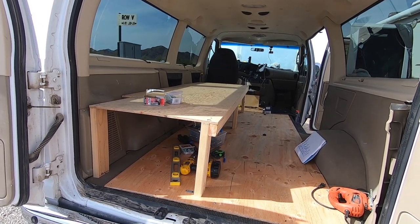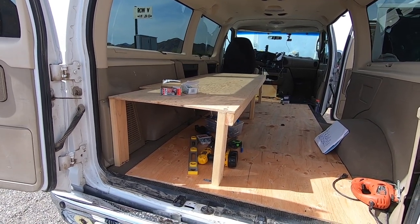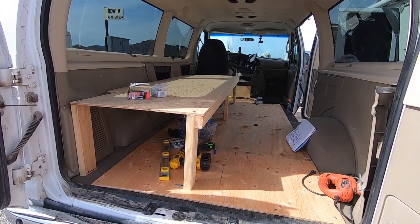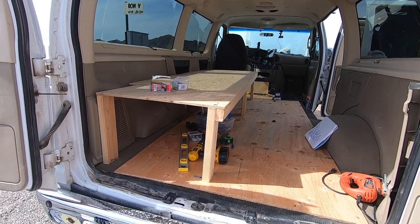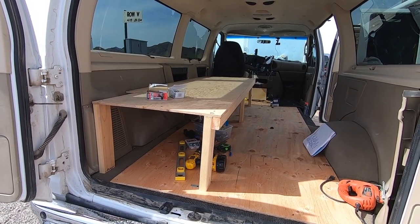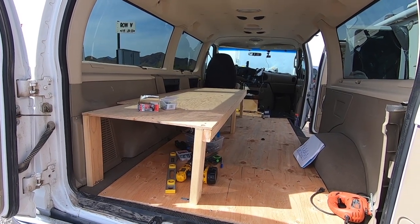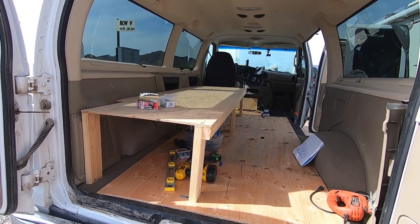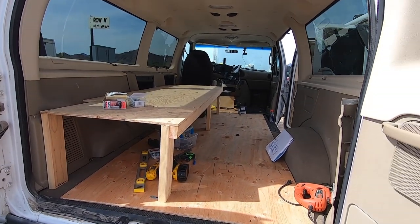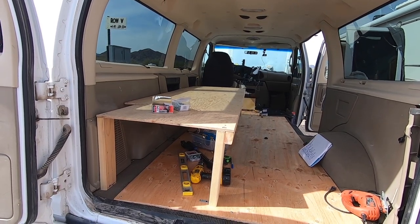Look at all the storage underneath there too. Once I get the carpet down, this thing will just sit right on top of it and actually screw right down to the floor. Should be good and solid. I'm gonna get a foam type cover mattress for it. Should be pretty comfy. So that's kind of it right there. I won't get the carpet probably until Tuesday or Wednesday — I have to go down to Phoenix. I think Wednesday I'll probably pick up the carpet. So I'm gonna call this good for now.